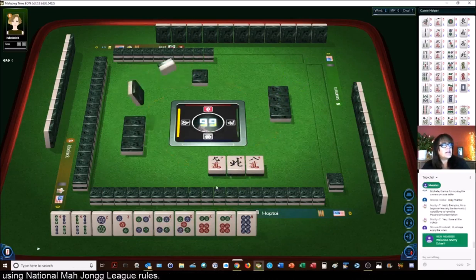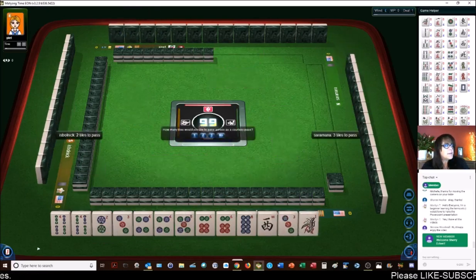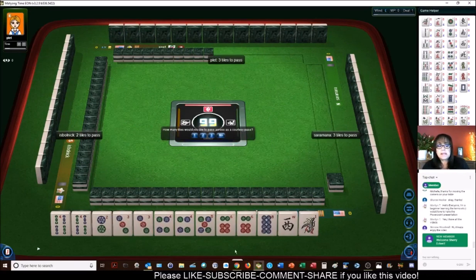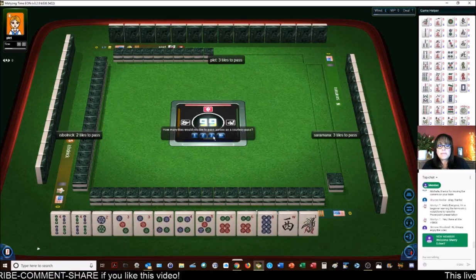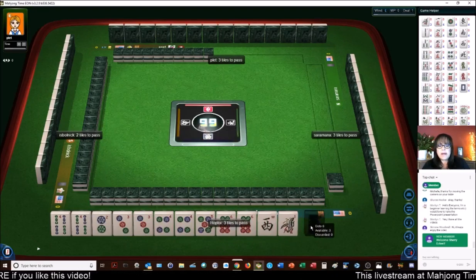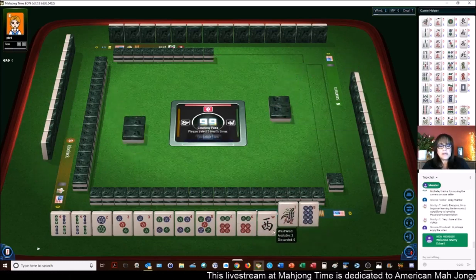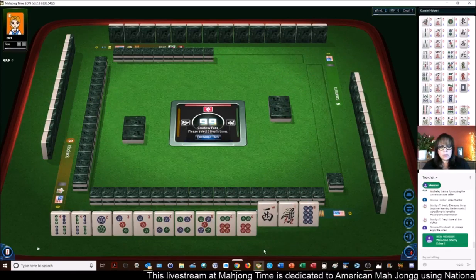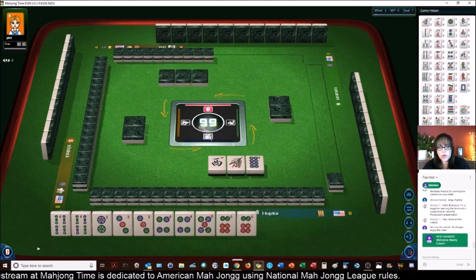Hey Sherry, thank you for becoming a member of the channel — I appreciate that very much. Simone, welcome. Marilyn, you say you do have the videos — excellent. Look, we paired up a consecutive tile. We're switching from evens to consecutive run, and we have tiles we can pass because we really don't need the eight so much now. If we can get a four crack, we could play the concealed hand under consecutive run: 3-4-5 with fours.